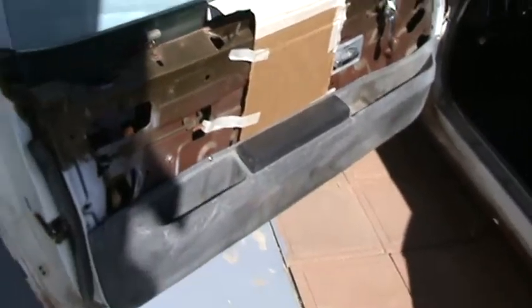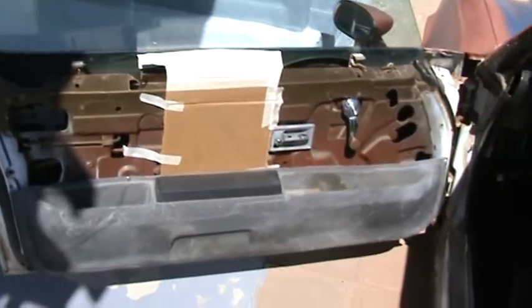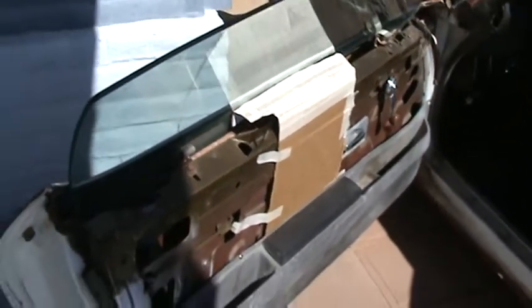I'm gonna keep researching how to make door panels — I've seen them made out of wood and fiberglass. Like I said, I'm just trying to think outside the box and do something different. But for now that's it, I'm calling it a day because it's too hot out here.